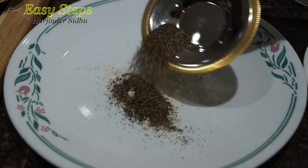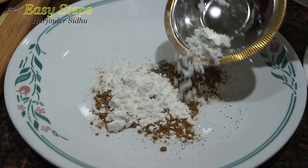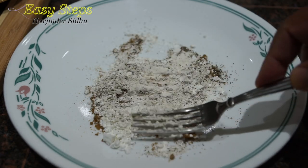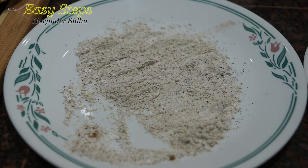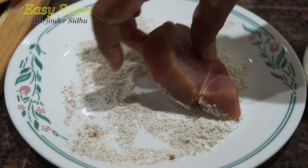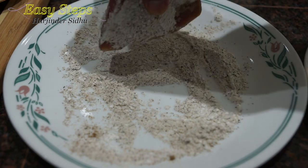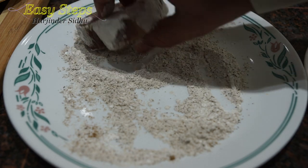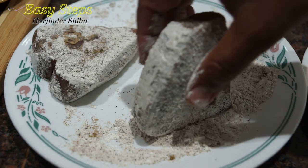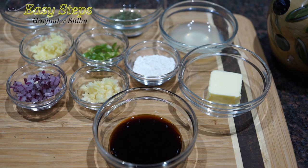Get a plate, add all-purpose flour, salt, black pepper, cumin powder, and corn starch, and mix it. I'll bring the yellow fin tuna and give it a nice coat — make sure that all the sides are coated as well. We'll do the same with the second one. I'm going to let it marinate for 10 minutes and then we pan fry.